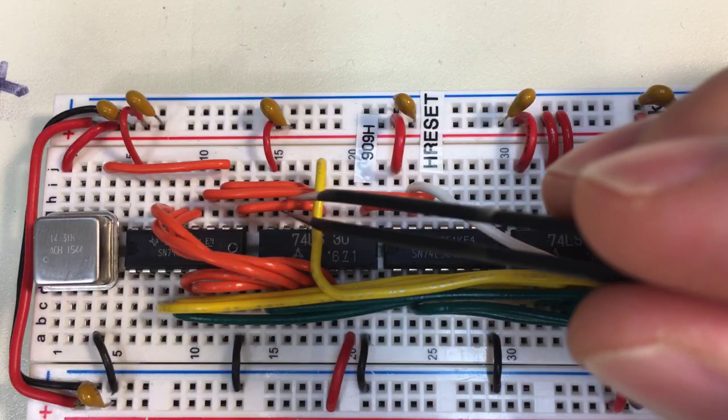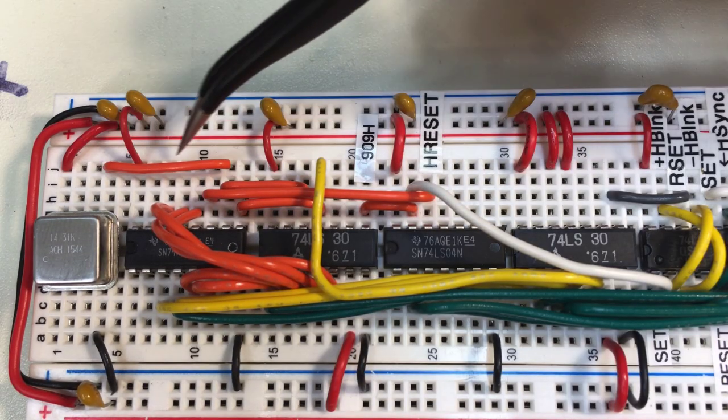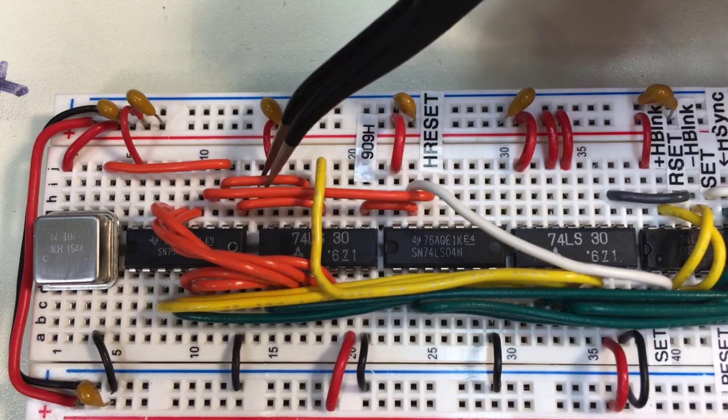There is an error in the previous video. When generating horizontal reset, I did the math on screen and came to 910. The count should be 909, as indicated in the video at 7 minutes and 55 seconds, where I said I made a mistake and fixed it. The original was actually the correct one, and the correction was wrong. My original math was good, but I had some breadboard noise causing issues that led me to second-guess my math. I resolved it by putting the counter back on 909 and adding the 14 MHz clock to the NAND. This ensures that the frequency is always right.